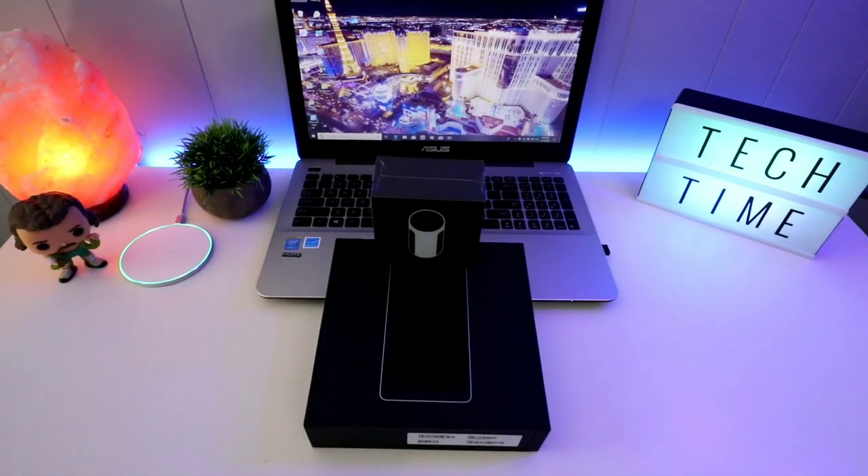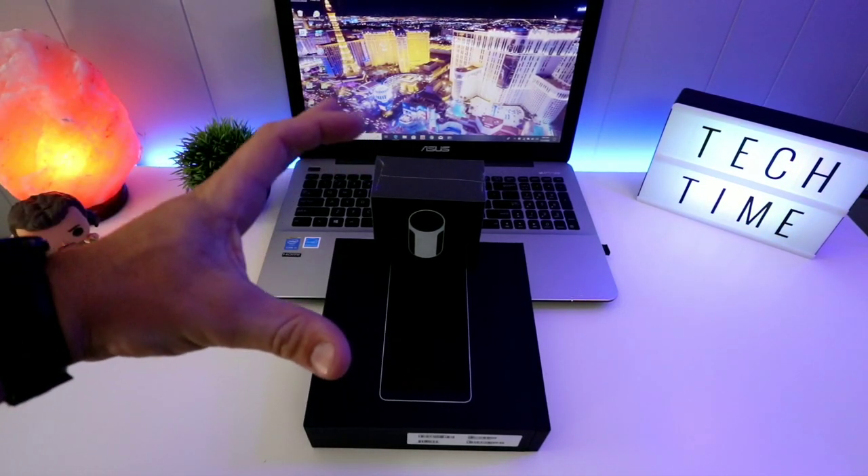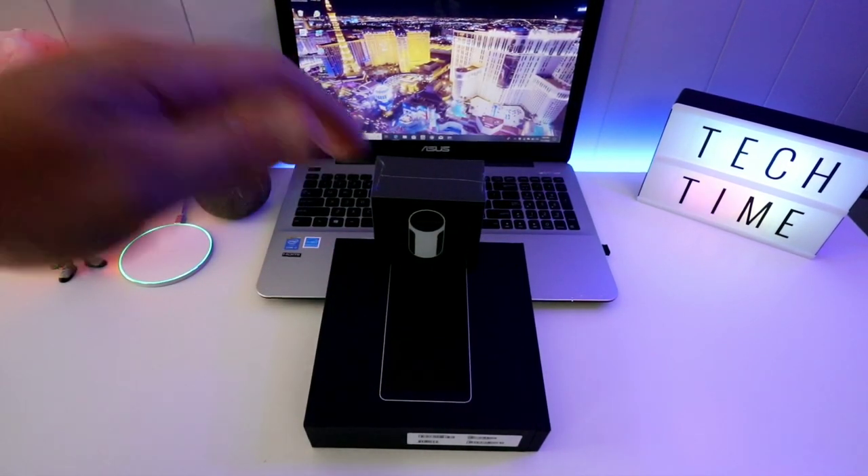We're gonna get into the unboxing, but first I want to ask for some feedback down in the comments. Let me know how the audio sounds and how the video looks. I'm using my Canon 10-to-18 wide angle — do you guys like wide angle, or would you prefer something zoomed in right on the product, not showing as much of the background?